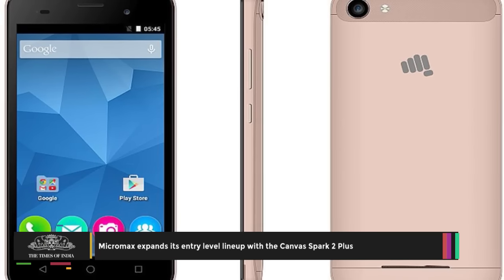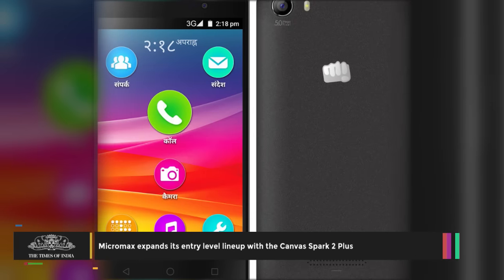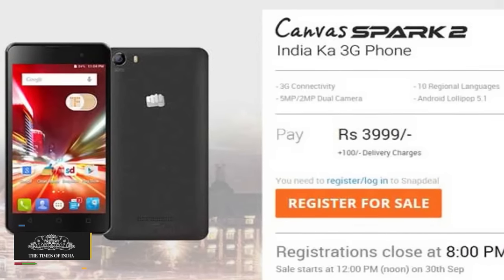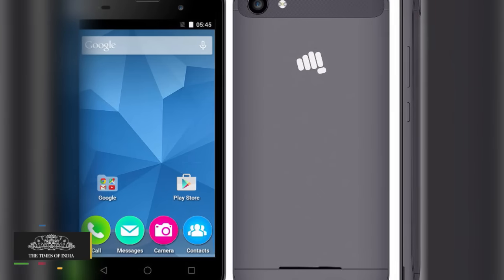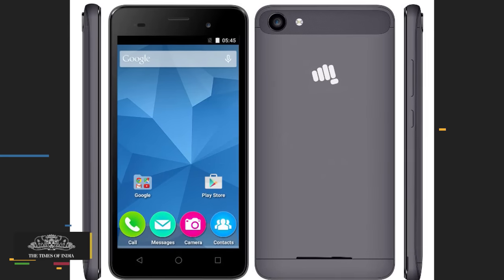The Micromax Canvas Spark features a 5-inch FWVGA touchscreen and is powered by a 1.3 GHz quad-core processor. It runs on Android 6.0 Marshmallow operating system and has 1 GB of RAM and 8 GB internal storage, backed by a 2000 mAh battery.